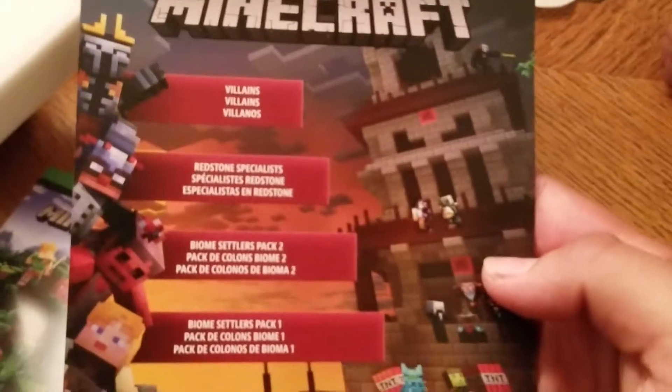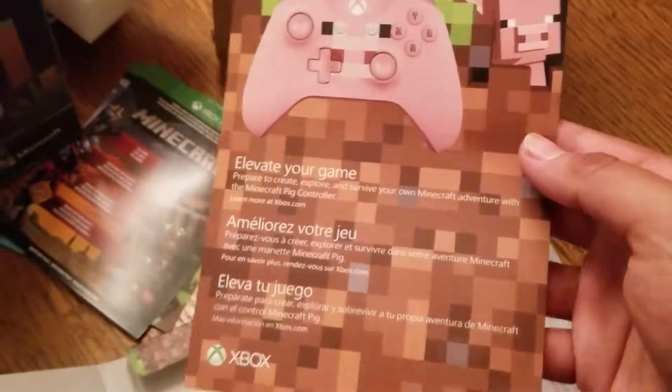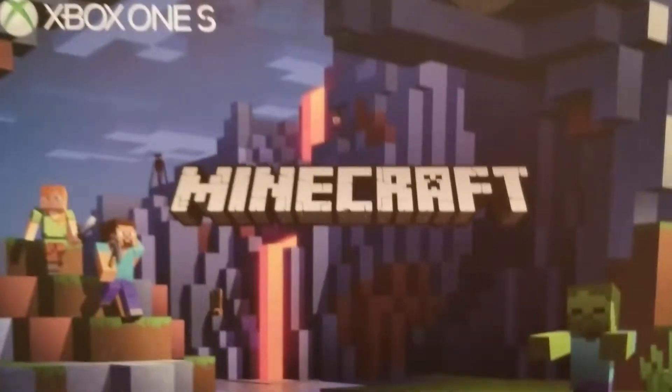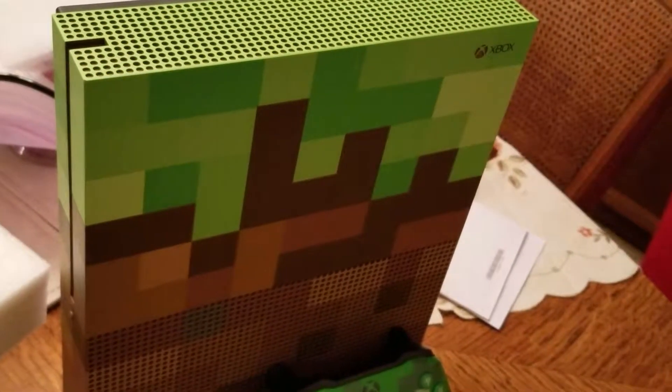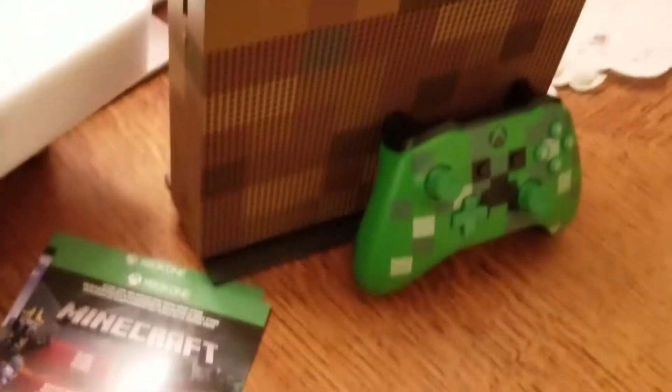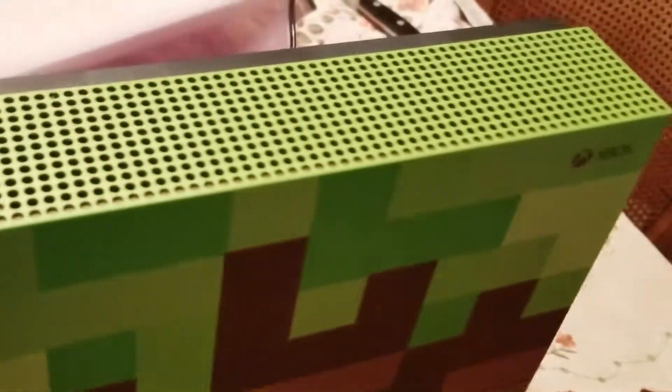Let me see what additions we have: Villains Rest, Specialists, Biome Settlers Pack 2, Biome Settlers Pack 1 — so basically additional download content. This one is telling you about your pig controller, that you can basically get extras. Then of course you have your guidelines and warnings. Basically, that's our review of the Xbox One S Minecraft 1 terabyte console. We got it at Target for around $323 with tax — $299 original. It's pretty dope, highly recommend it. We're also going to give away the old one, so stay tuned for that. Don't forget to like and subscribe!